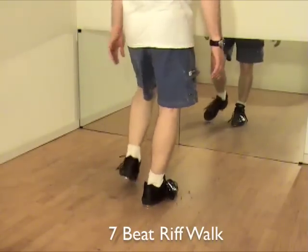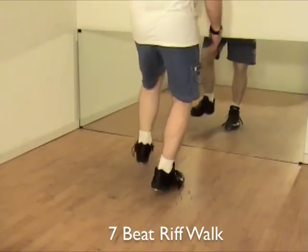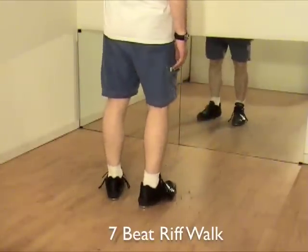And a one, and a two, and a three, and a four. Seven beat riff walk.